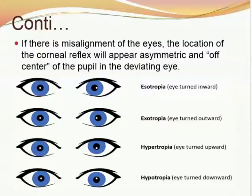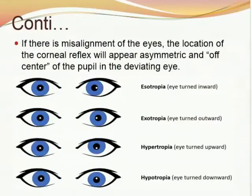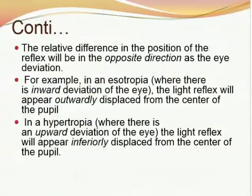If there is misalignment, the location of the corneal reflex will appear asymmetric and off-center in the deviating eye. Esotropia is eye turned inward and the image may appear outward. Exotropia is eye turned outward. Hypertropia is eye turned upward and hypotropia is eye turned downward. The relative difference in the position of the reflex will be in the opposite direction to the eye deviation. For example, in esotropia where there is inward deviation, the light reflex will appear outwardly displaced. In hypertropia where there is upward deviation, the light reflex will appear inferiorly displaced.